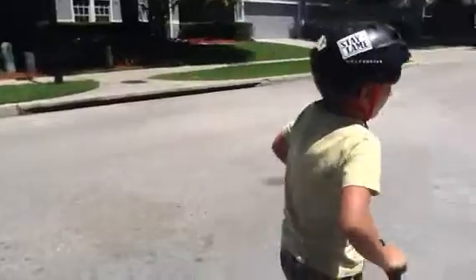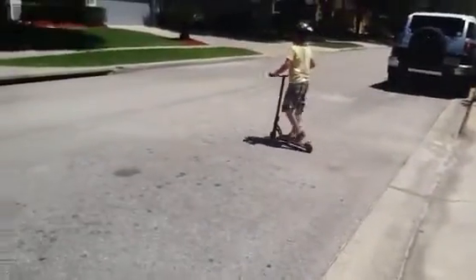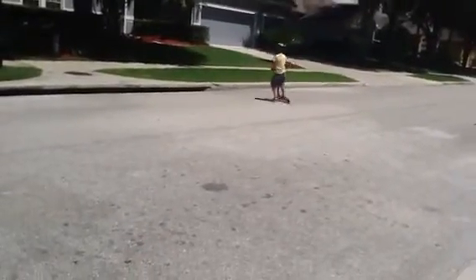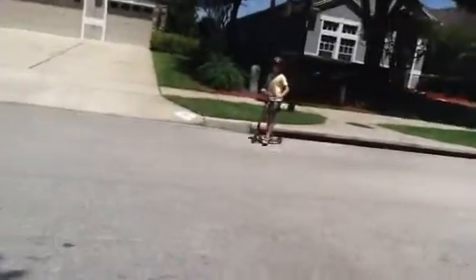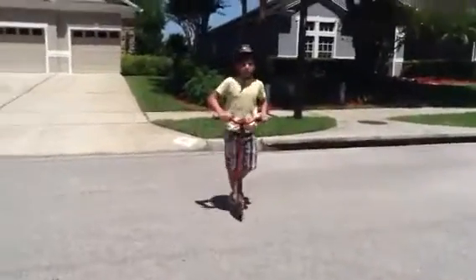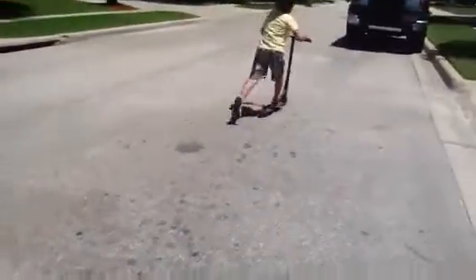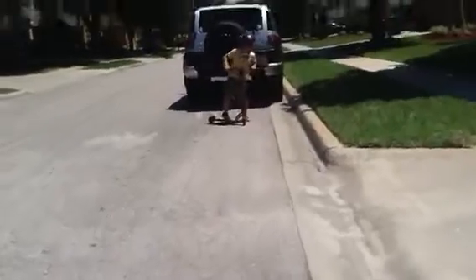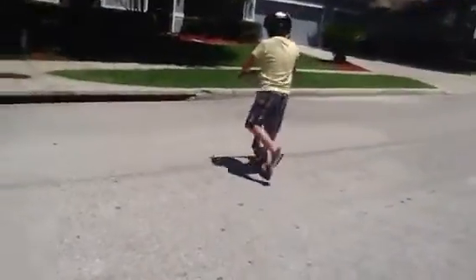There's one more, and this is the hardest. So you hit the deck slide — you've got to go up to a curb and jump on and try to slide. I'm not very good at it, but I can still do it.